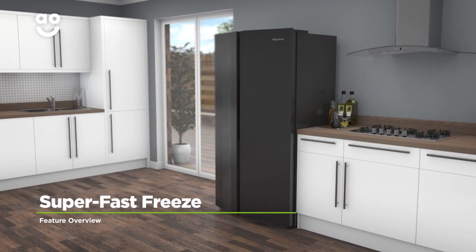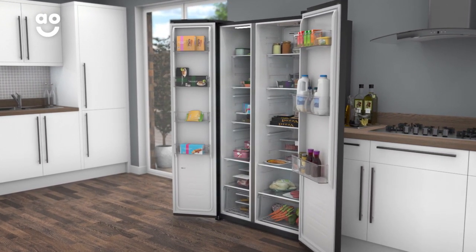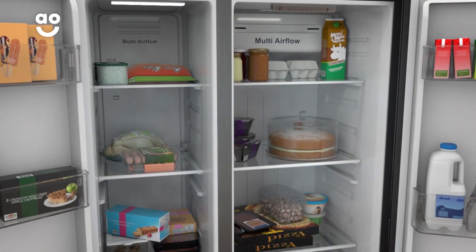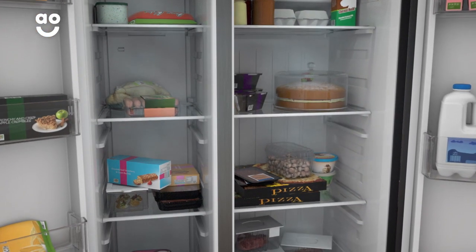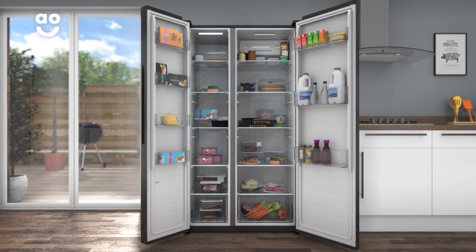When you stock up on new food, select the fantastic super-fast freeze function to keep your food in optimum condition. It rapidly lowers the temperature and generates cold air to quickly freeze your produce.